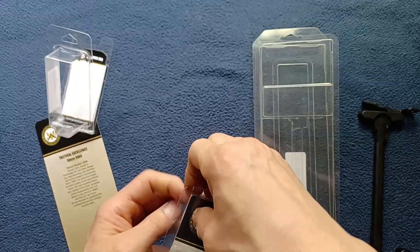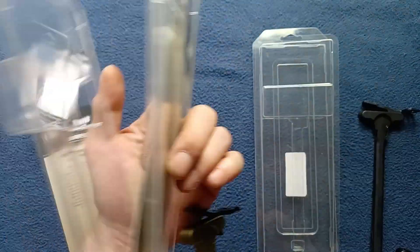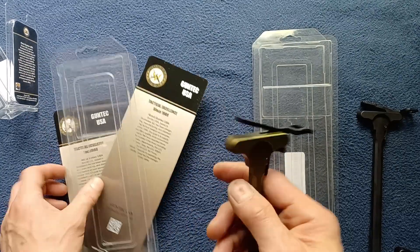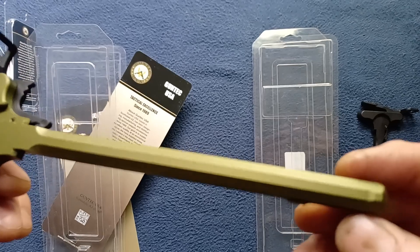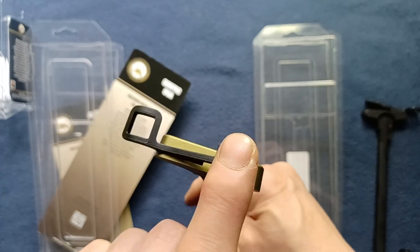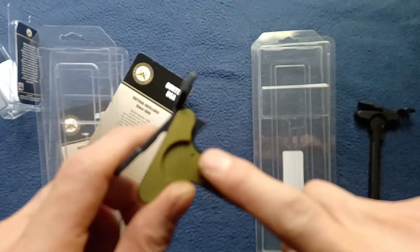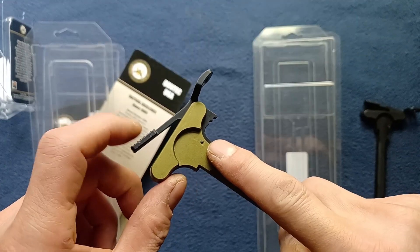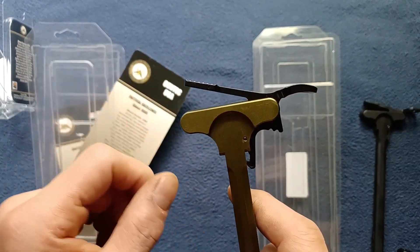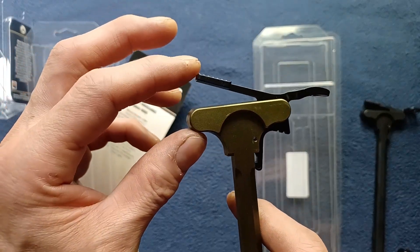Now taking a look at a different version — basically a different color, with a similar instruction card on the back. Here you can see this anodized green finish. These do come in a variety of colors, but this one also has the same back-latch position mechanism that manipulates it all around the same pinhole. It doesn't require separate wings in the design — it all just uses a single latch with a lot more material to allow ambidextrous operation.